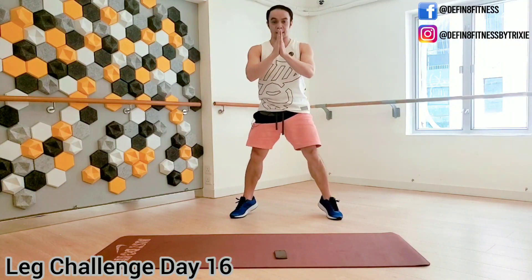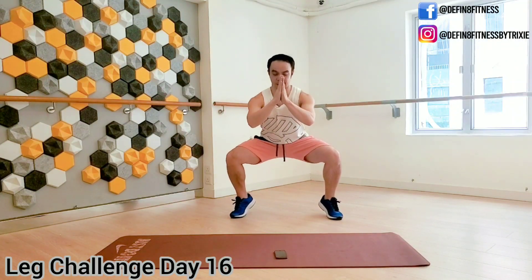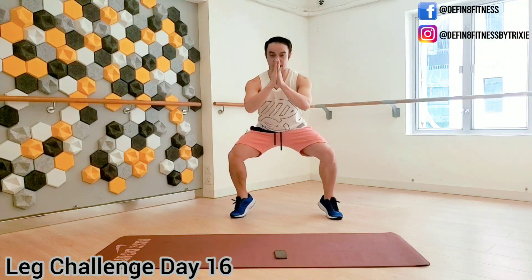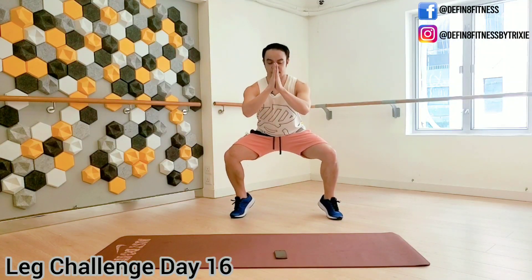Ten seconds, guys. Let's see if we can do pulses here — down, down, down, down. Shake it up.